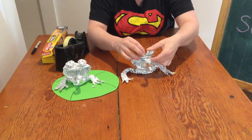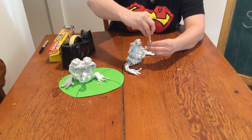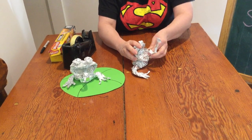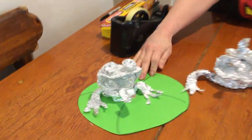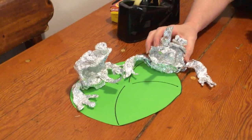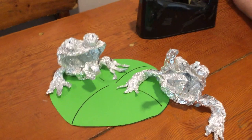There we go — that is our foil sculpture! You can do his tongue whichever way you like; I'm going to have him trying to catch a fly up there. That is our foil sculpture, starting with a very similar little pinch pot like our clay. I've made a little lily pad here for my frog. I hope you enjoyed doing this art lesson this week — it was a lot of fun. See ya!